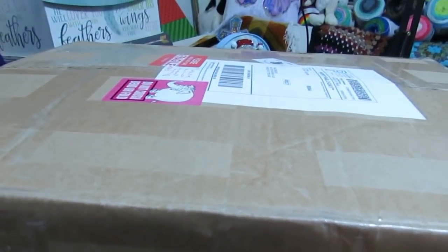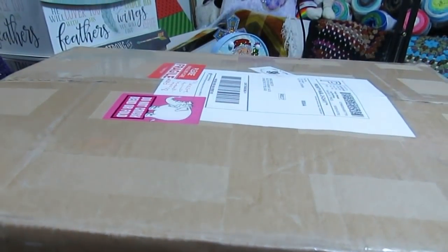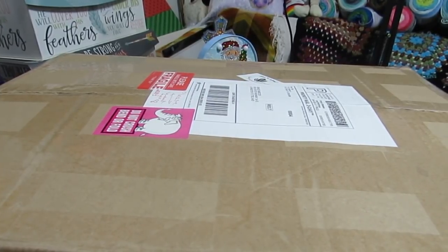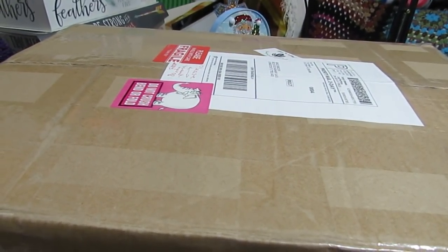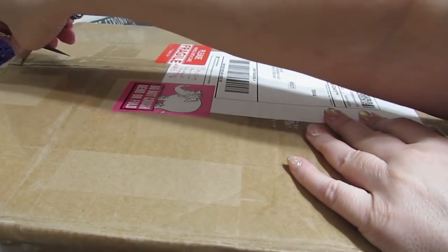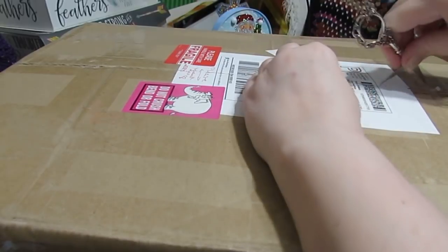I've got a big box here. I've had this for a couple of weeks and I do not even remember what's inside, so we're going to have fun doing that together. Sometimes I like to wait a little bit before I open it so it's kind of a surprise for both me and you. I purchased this from Diamond Painting Bliss on Etsy, and that's where I got those cards — I love them.